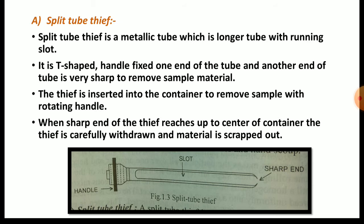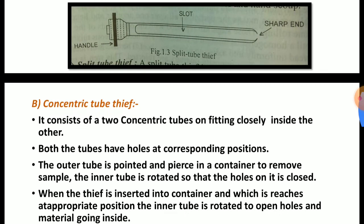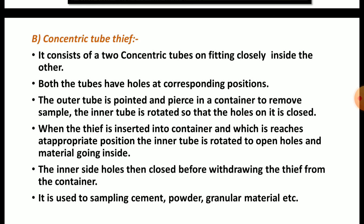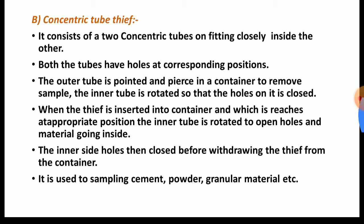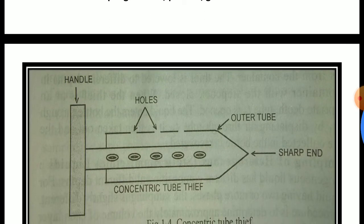Now we will see the concentric tube tip — the second device. It consists of two concentric tubes, one fitting closely inside the other. Looking at the figure, at the right-hand side the outer tube consists of holes and a sharp end. There is an inner tube in between, and at the left-hand side there is a T-shaped handle.